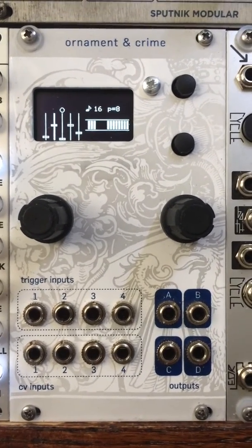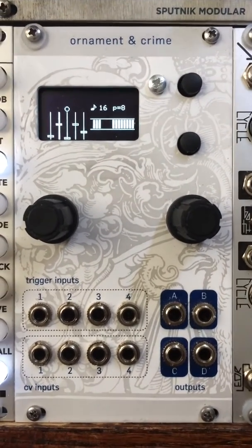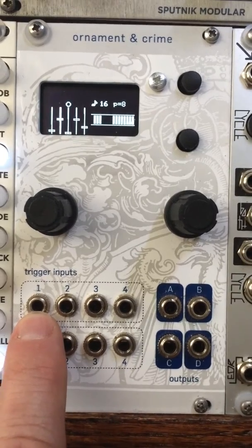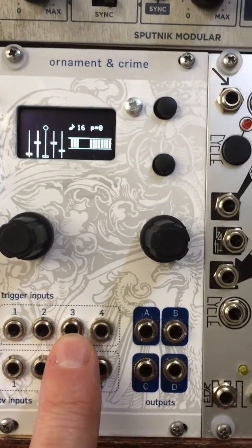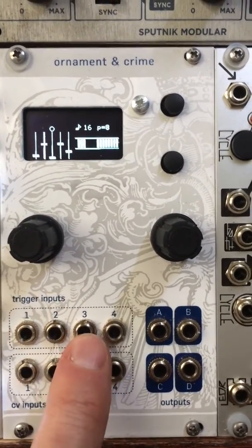Hemisphere Suite, Basic Instructions, Part 4: Master Clock Forwarding. Master Clock Forwarding allows you to take a clock signal coming into input 1 and use it as though it were coming into input 3. This way you can use a single clock coming into 1 to drive both hemispheres.